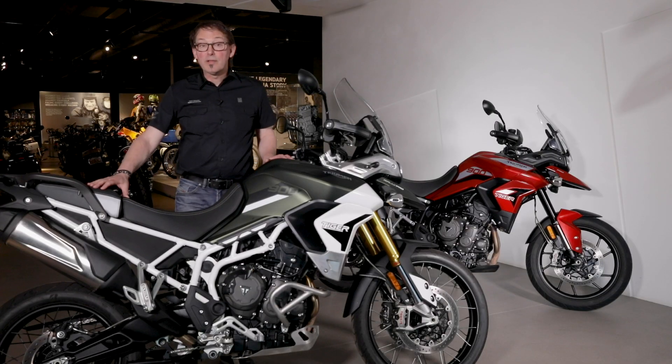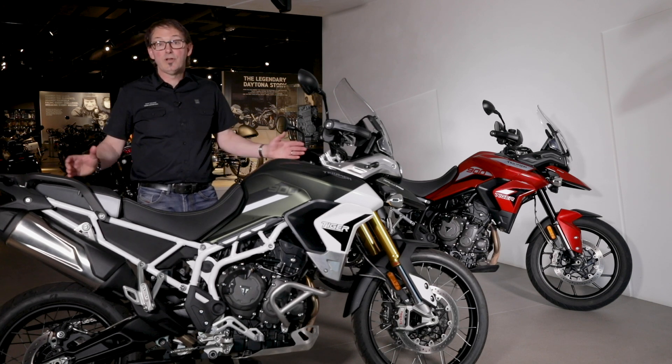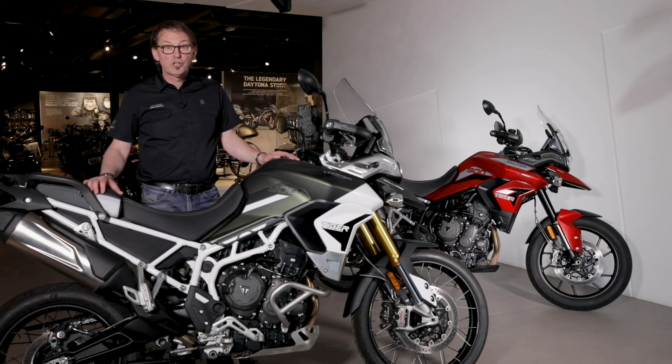So that's a little bit of information about the Tiger 900 chassis setup. There's more information on our website — go and have a look. Thank you very much for watching. Be safe.